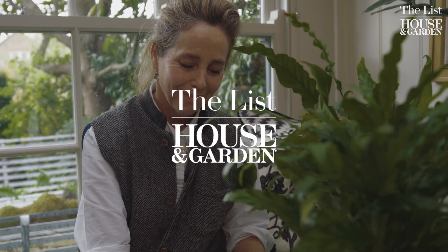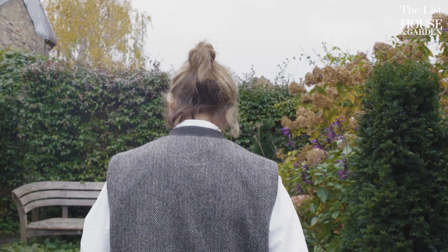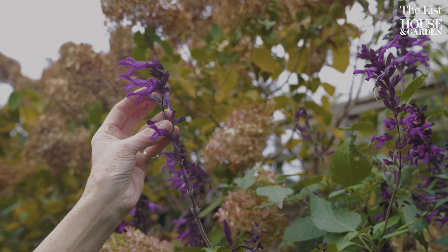My name is Butter Wakefield. I have been a garden designer for the last 25 years and I'm going to teach you how to create a Christmas wreath.